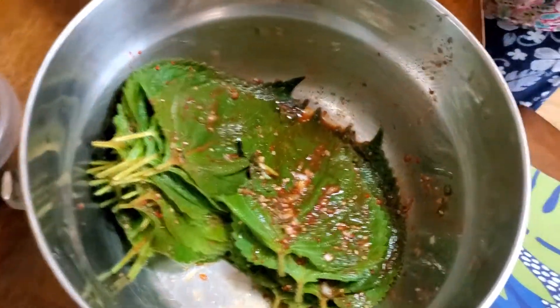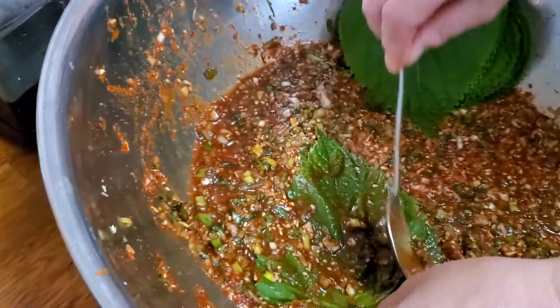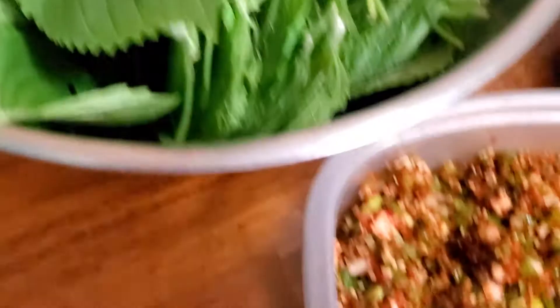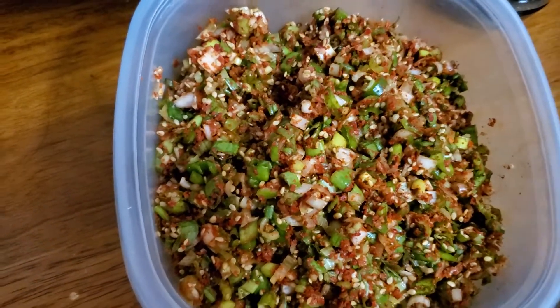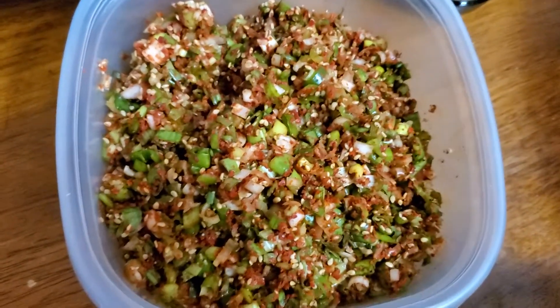Hey guys, here we are for another Korean recipe. This is kimchi made with perilla leaves. If you look it up, perilla leaves are part of the mint family, but they're Asiatic — so this is Korean. These are the chili peppers, gochugaru, the ones we use to make kimchi, along with green onions, cut up garlic, and sesame seeds.